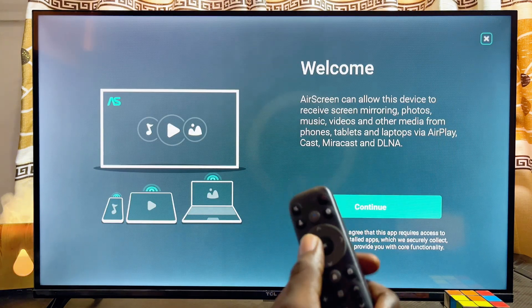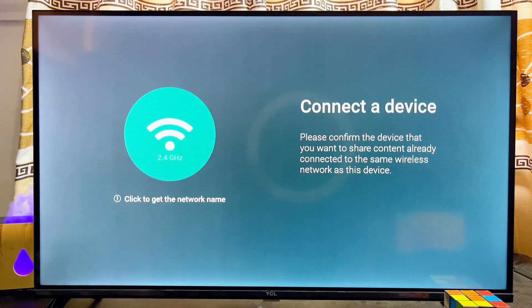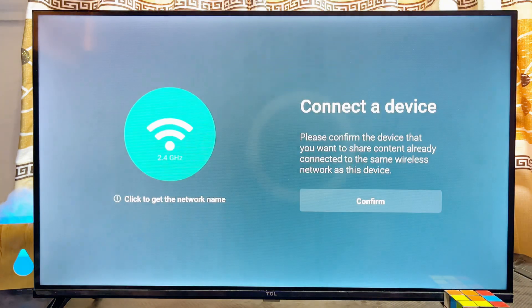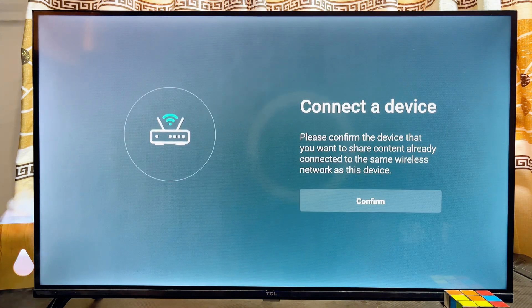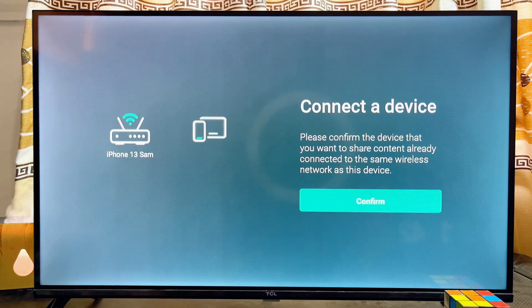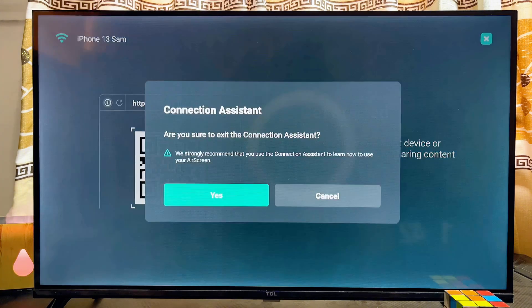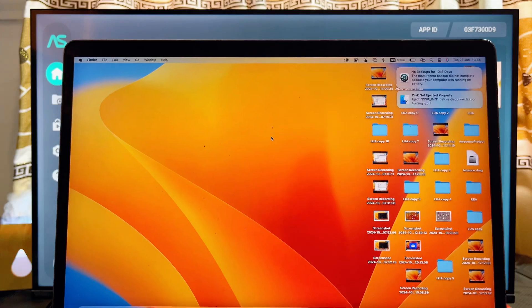Once the app is done downloading and installing, open it up directly and set it up so we can use it to connect to our MacBook. Click the Cancel button at the top, then click OK on your remote, click Grant, then click 'While using this app'. Scroll to the right, click Confirm, then click Cancel at the top again. The app is now properly set up.